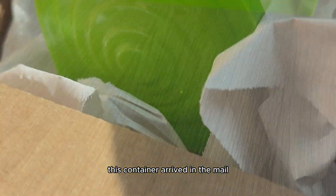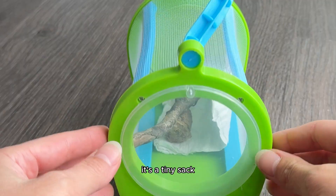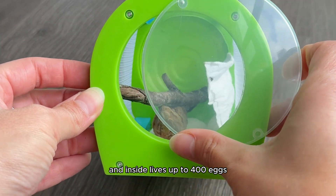Four months ago, this container arrived in the mail. If you're wondering what it is, it's a tiny sack, and inside lives up to 400 eggs.